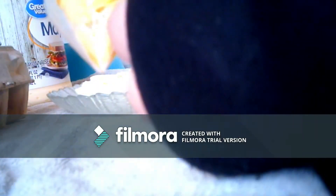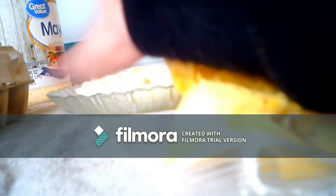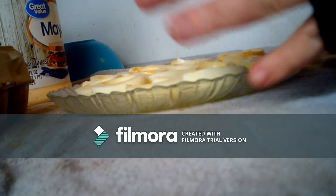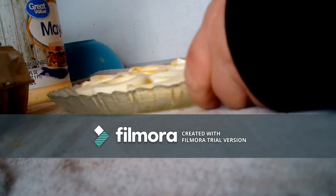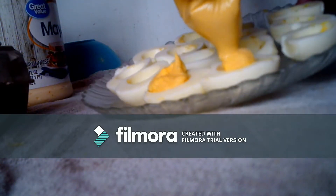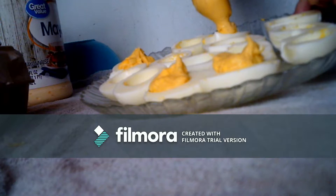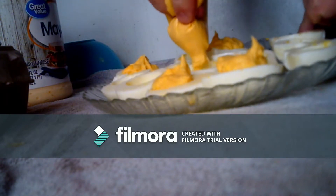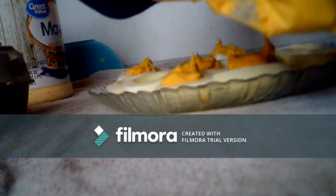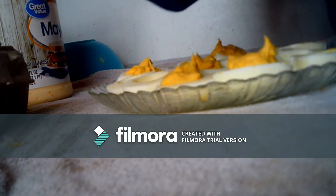Once you have got it squished pretty good in the bag and you don't feel any more lumps, you just take the corner of your bag and pull off a little tiny corner. Then you take your bag and simply squeeze out of the corner the little egg mix that goes inside, like you would icing out of a cone shape.